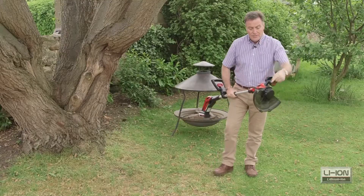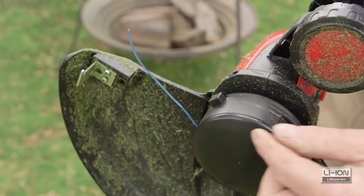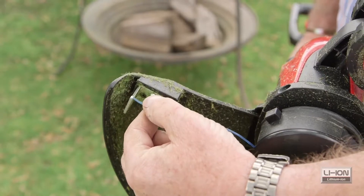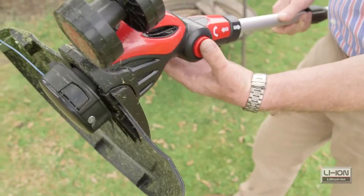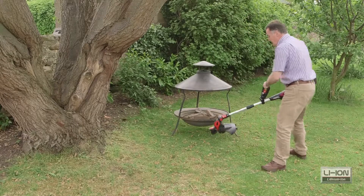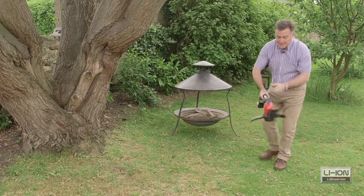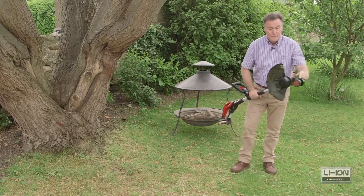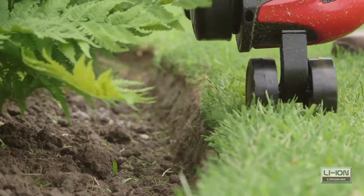The cutter is this nylon cord here, and this self-feeds — when you switch it on for the first time it will lengthen the cable and then trim it to the length that you need with the blade here, so perfect — you don't have to do that manually. Other adjustments: we've got an adjustable head there by just depressing the buttons, which makes it really good for getting down nice and low under obstacles or garden fences. And the other adjustment — if we twist it to the side, you'll notice it's also got wheels here, which makes it perfect for trimming along the edge of a lawn.